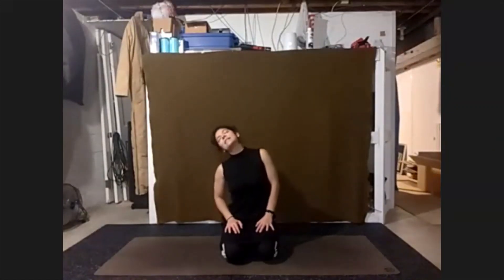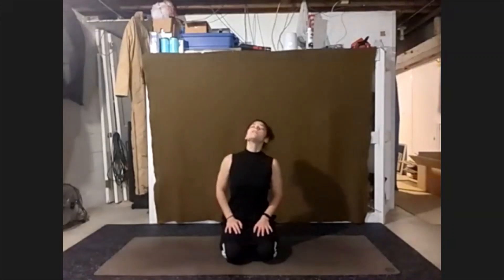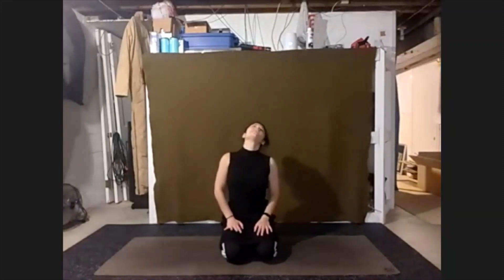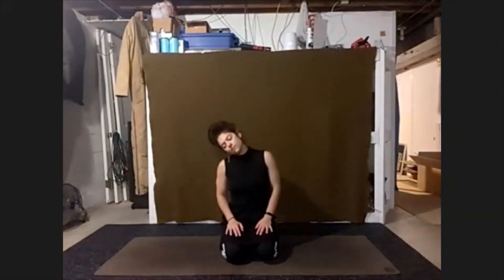And again, lifting head to the ceiling, chin over to the left. And again over to the right. Last time, take it over to the left.